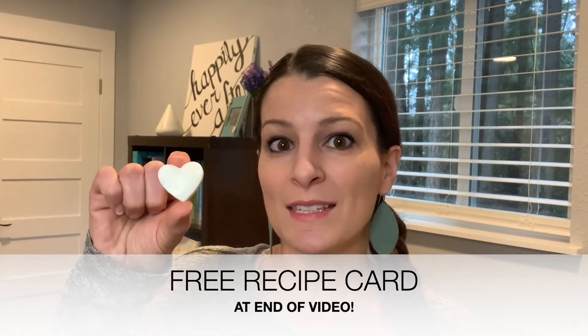Hey there! If we haven't met yet, my name is Sarah and I'm the mom next door. Today I'm going to show you how to make these do-it-yourself scented wax melts with just three ingredients.